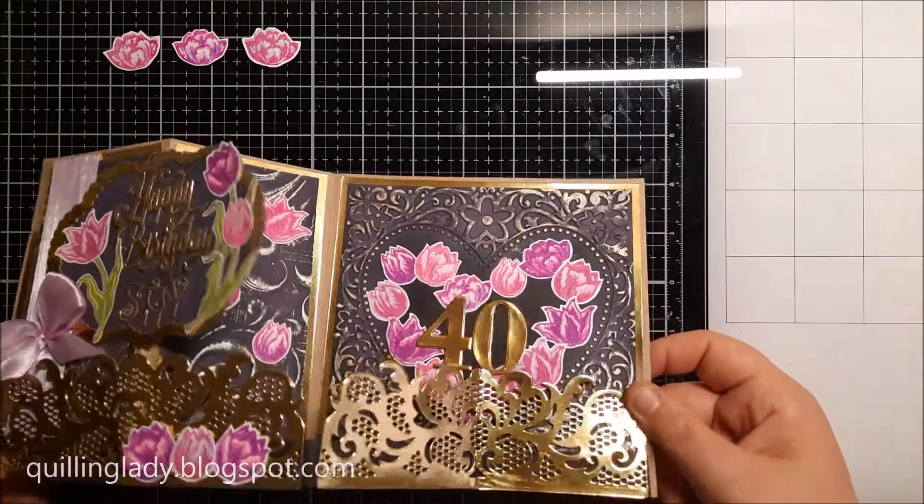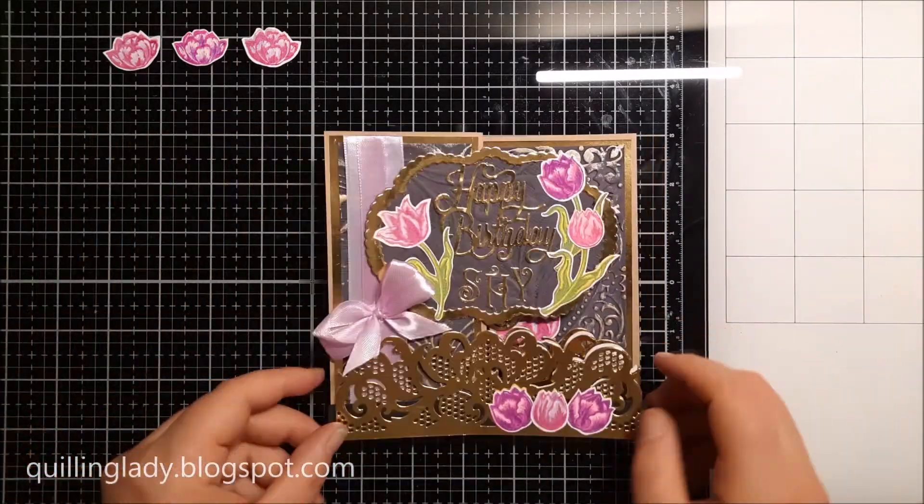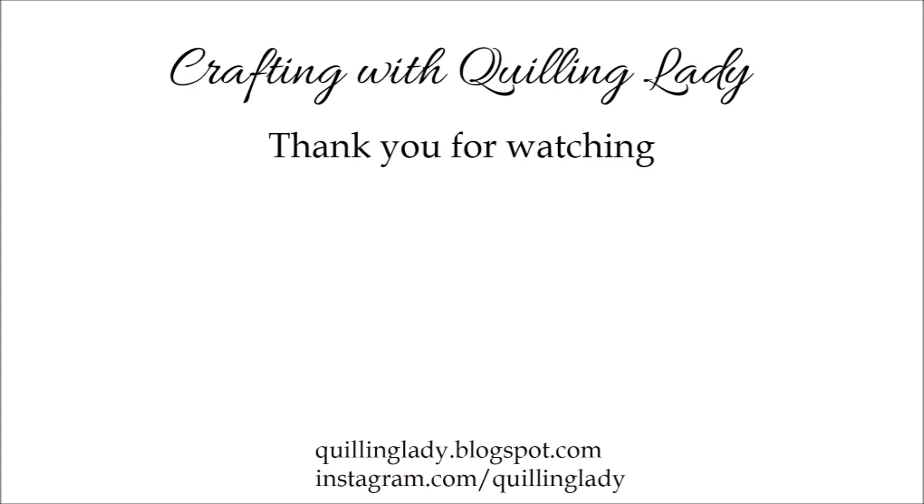What do you think about this? Please let me know in the comments down below. On the left hand side you can check my other project where I created a birthday card in the shape of a Rolex watch, and on the right you can check my other video. Have a wonderful day and happy crafting — don't forget to like this video, and I hope to see you in my next video. Bye!